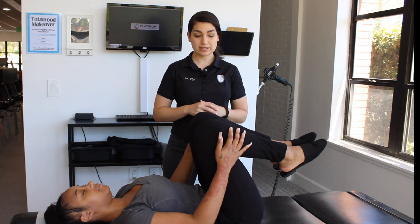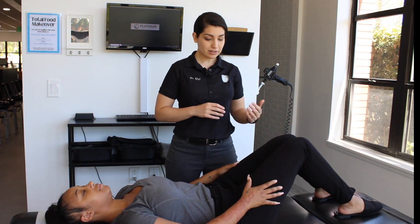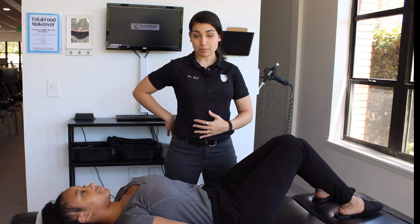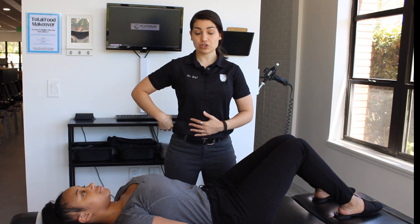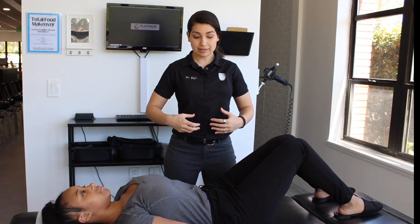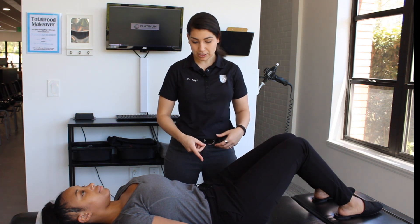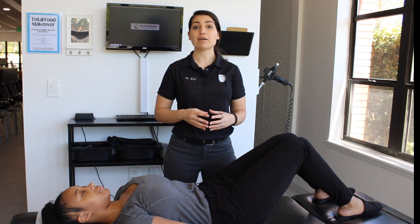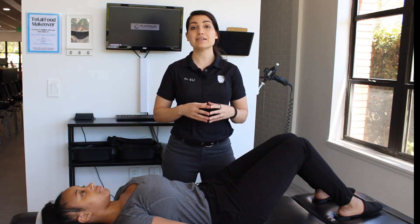Once you're done with this, you're ready to do your exercise. You're going to keep your knees bent, and you're going to make sure to have your back all the way touching the floor. You're going to draw your belly down into the floor, and then tuck your pelvis — just like that. Once you get into that position, you're going to hold that for 10 seconds, and you're going to do that 10 times.